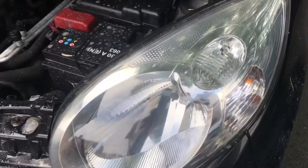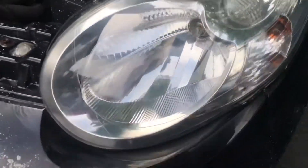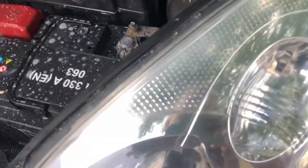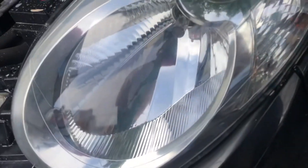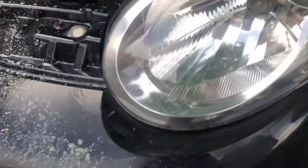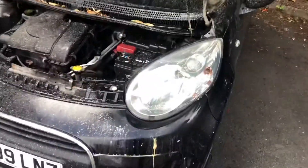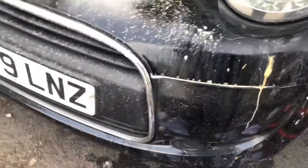There we have it — one side done. I'm not going to lie and say it looks like a new light because it doesn't, but for a tenner, quite impressed. It's not taken a long time. I could go further with the polishing but I can't be bothered, and it does look a lot better than it did — apart from the rest of the car looking worse now by comparison.